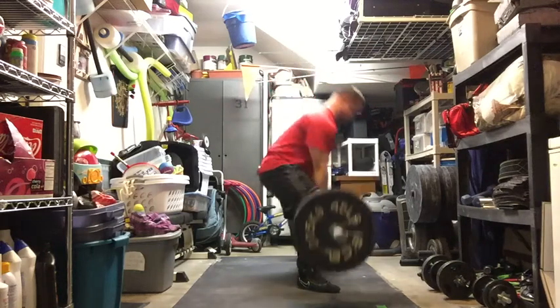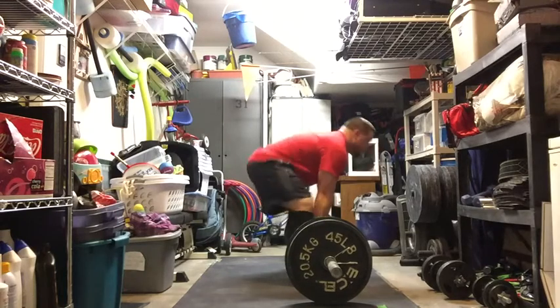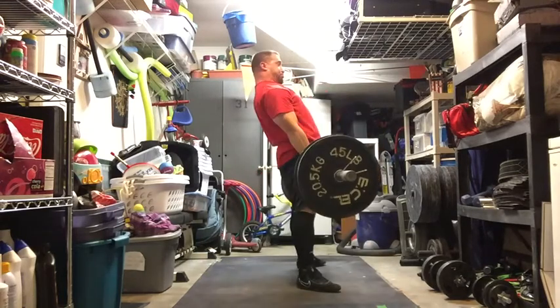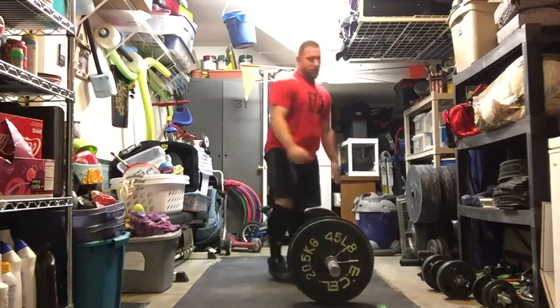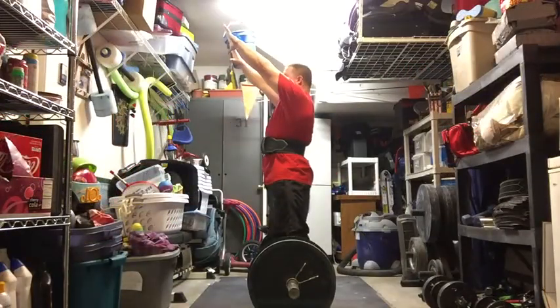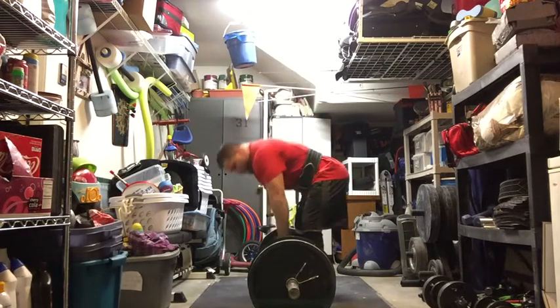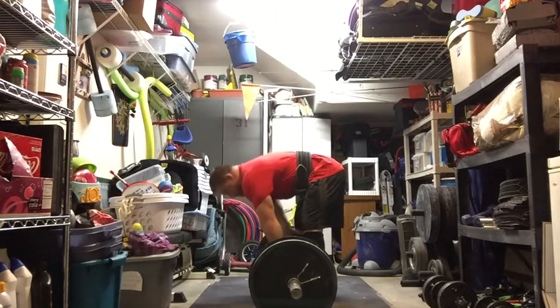Here's my deadlift workout from the other night. I did most of my warm-ups sumo — I'm starting to make that transition. That's 315 right there. This next set is 405, still a warm-up, I just hit it once. Then the bulk of my work was actually conventional.